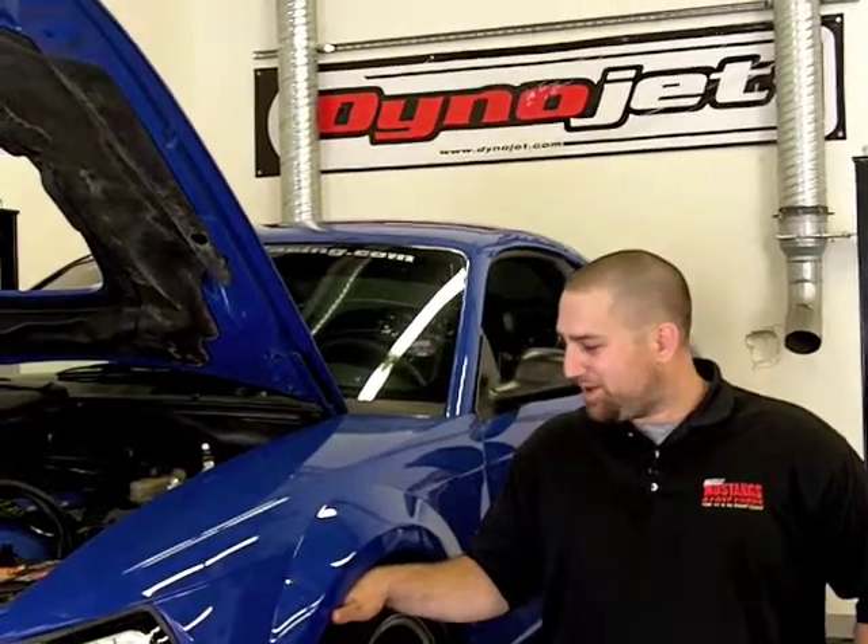Hey guys, I'm Pete Eppel, Associate Editor for Muscle Mustangs. We're here in our shop in Tampa with the guys from DynoJet. We got Project Shake and Bake on our brand new DynoJet 224XLC and we're going to see how much horsepower we can make. Let's see what it does.